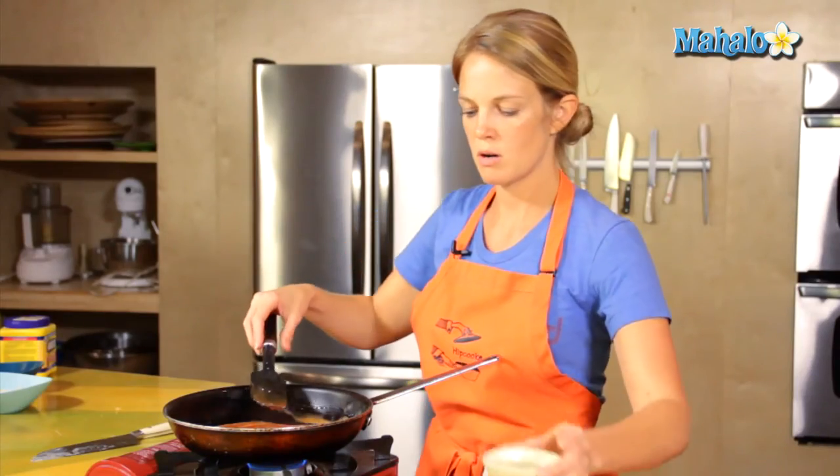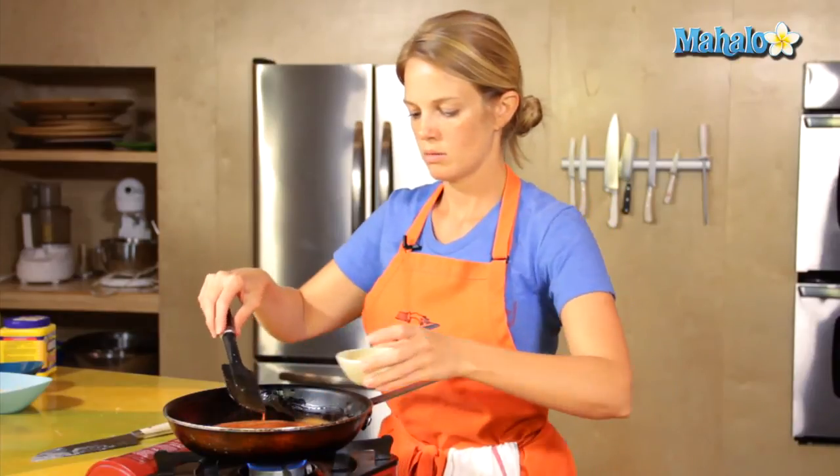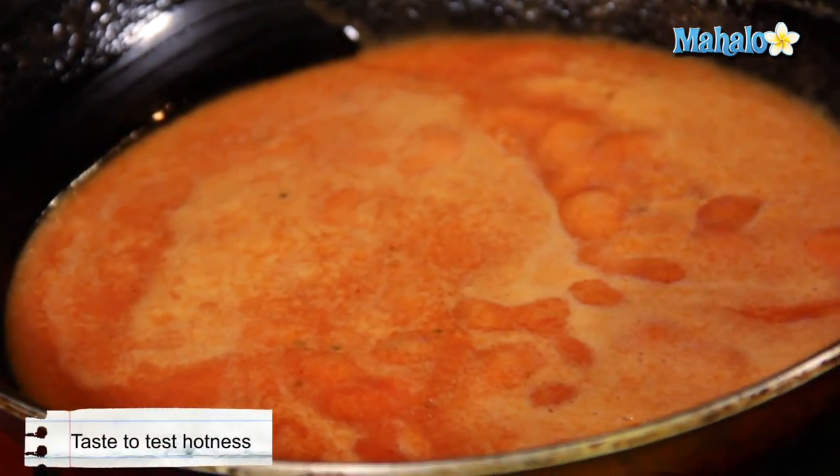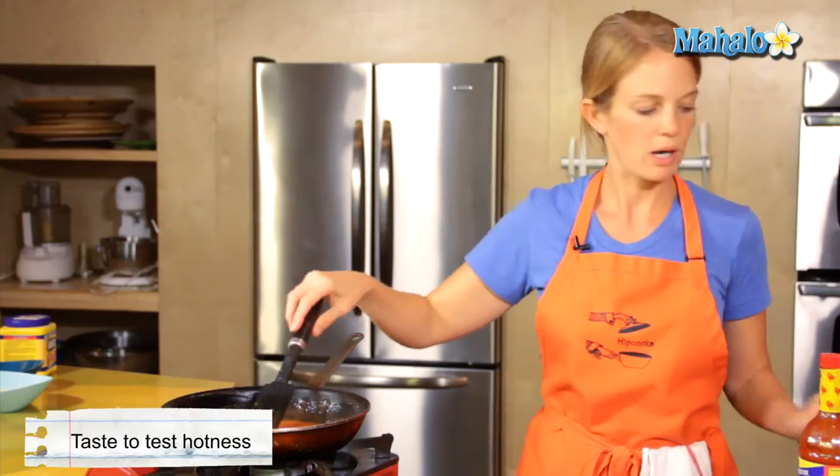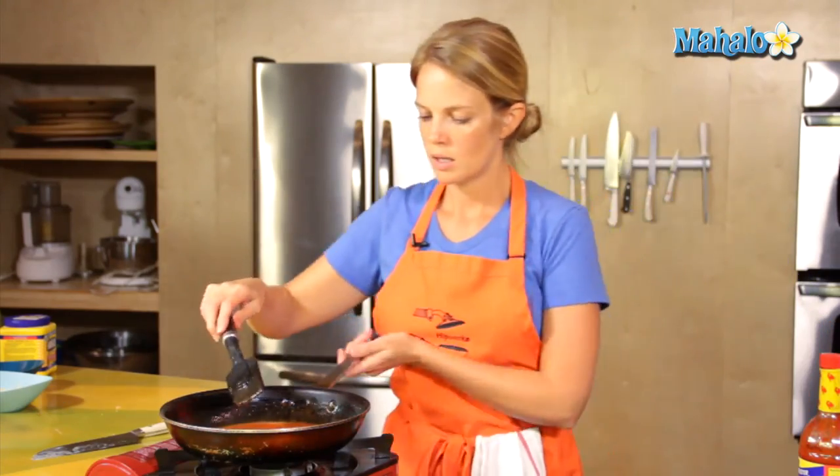A dash of beer. And then with your hot sauce, a dash or two or three. Okay, good consistency — pour it into the bowl.